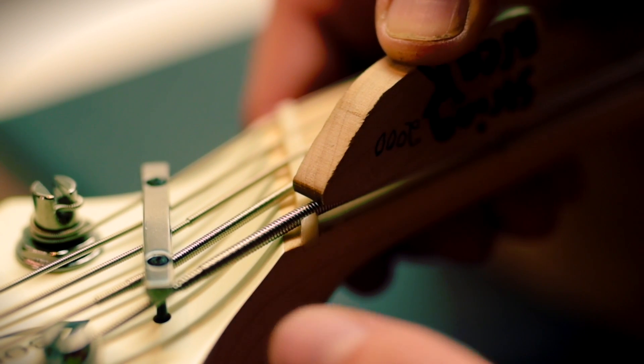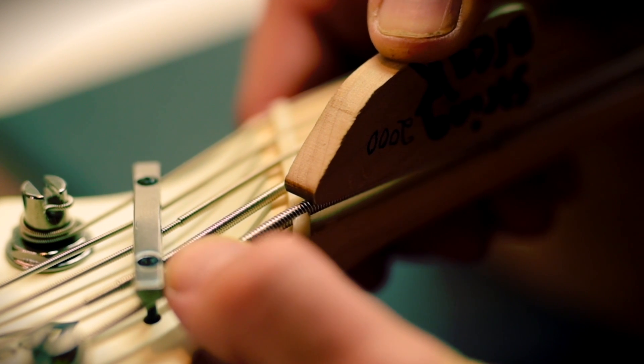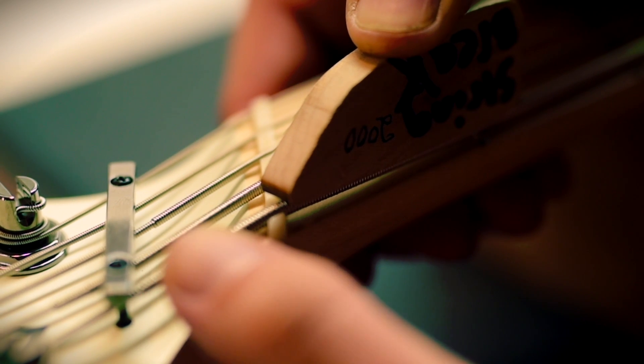Just use a little bit of pressure to start with and check your progress. If you use too much pressure you'll ruin the string and cause buzzing. It's better to work up to it rather than try to do it all in one hit.